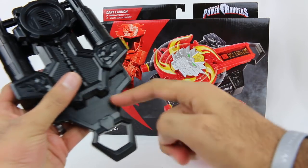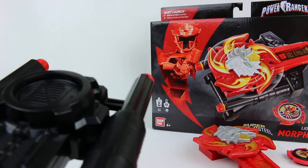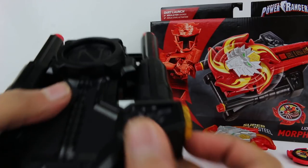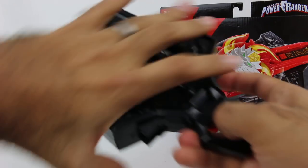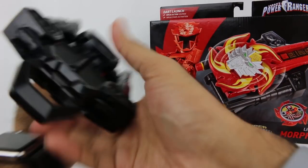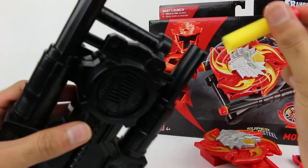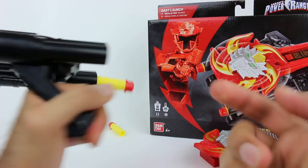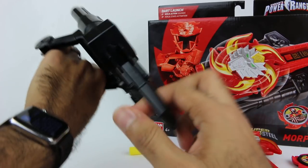To launch the darts — now that the lever is pulled and clicked into place, you push this button to fire the darts. It's not super great. This one didn't really fire that well. You kind of have to point it downwards a little bit too. The dart firing mechanic is not super great and I feel like they could have done a better job. Even if you don't care about shooting the darts, this is how you actually activate a bunch of the sounds that the Morpher makes.